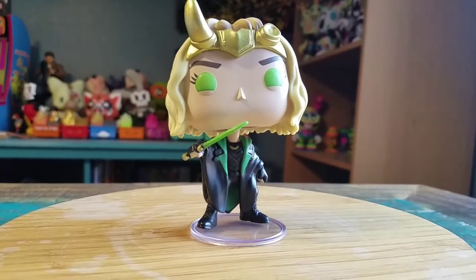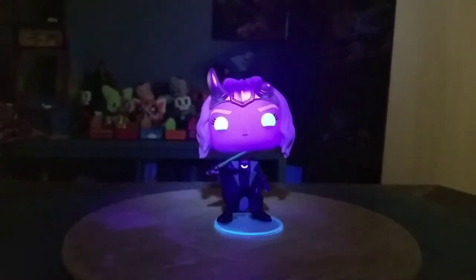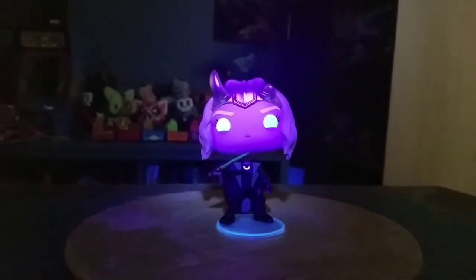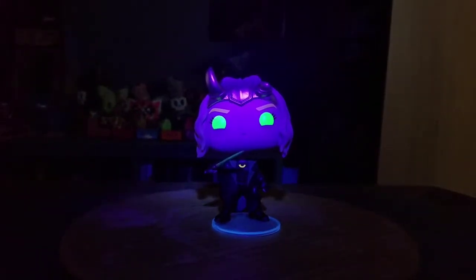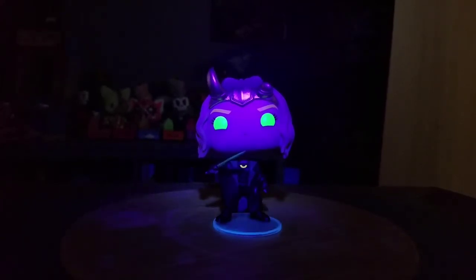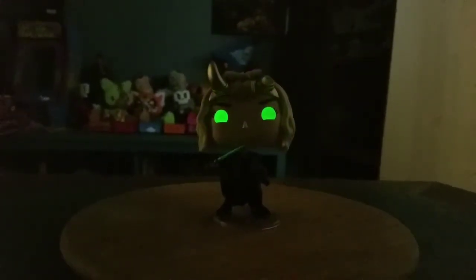Let's see what it looks like with the glow in the dark. Here's Sylvie under the glow. With the black light on, the eyes light up super fun. If I turn it off, you can see how it actually looks in real life. Turning it off, just the eyes glow.